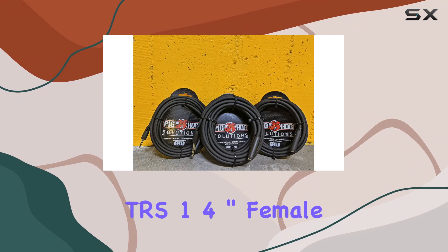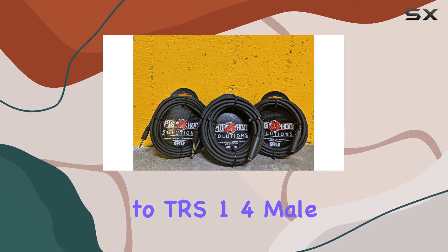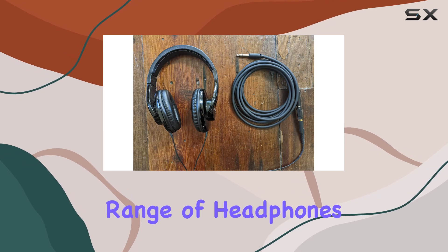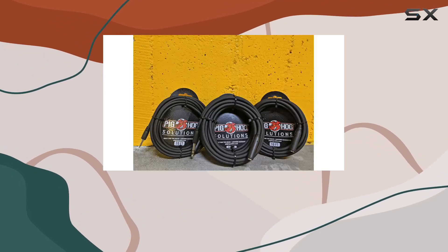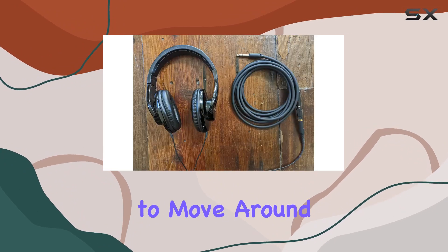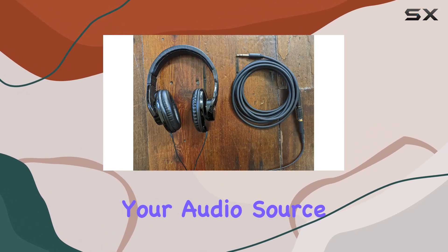One notable feature is the TRS 1/4-inch female to TRS 1/4-inch male connectors, providing compatibility with a wide range of headphones and audio devices. The 10-foot length gives you flexibility in your setup, allowing you to move around without being tethered to your audio source.